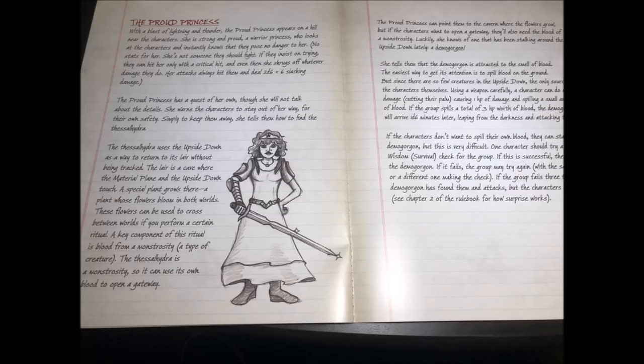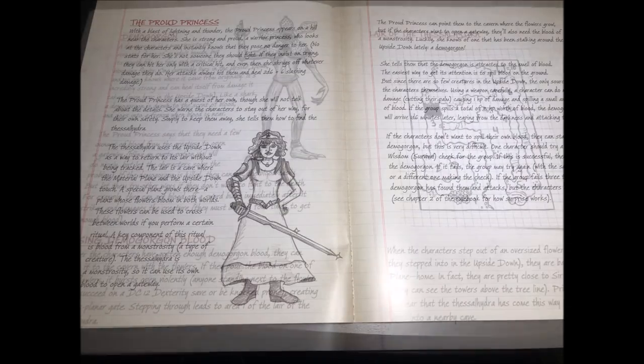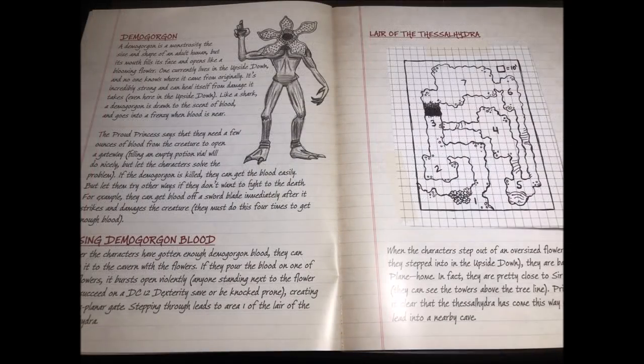The Upside Down is a creepy and mysterious realm that is forever cold, with decrepit duplicates of places in the real world. There they encounter the Proud Princess, who is on a quest of her own but has information that can further the characters along. She tells them about a special plant that the Thessal Hydra uses to teleport to its lair — essentially the creature uses the Cursed Labyrinth to port to the Upside Down and then teleports to its lair, which is why Sir Tristan's men have never been able to successfully track it.